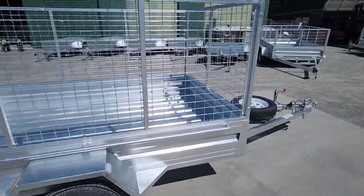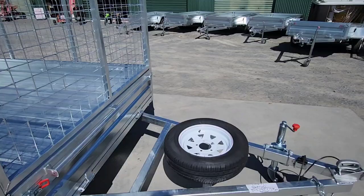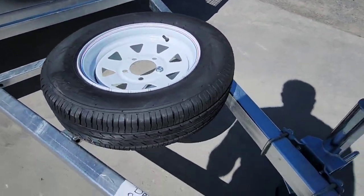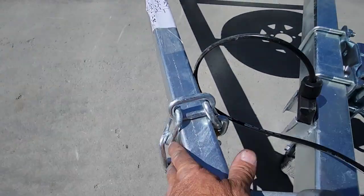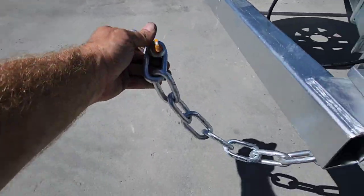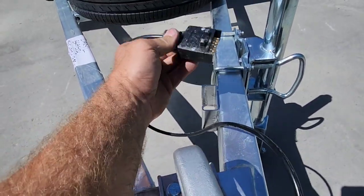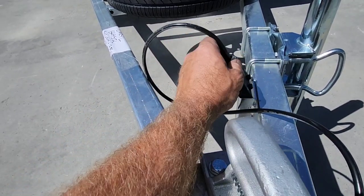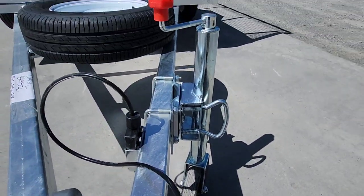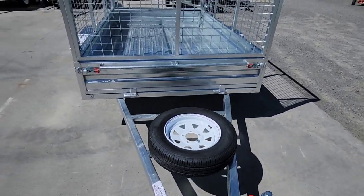Going back up the front — there's a place to put your spare wheel. A huge big chain comes with a D-shackle. Big coupler, then you've got the place to put your seven pin plug, and then you've got your six inch jockey wheel at the side. Good trailers.